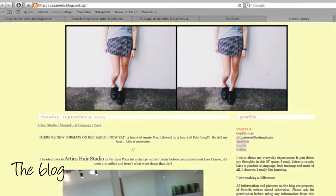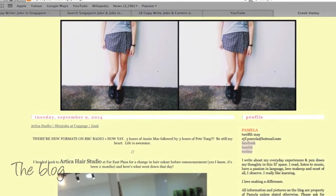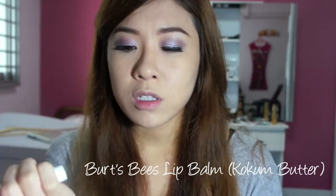Hi friends, I'm back again with another video. Today I am doing a red lip that has been requested on my blog. Starting off with the first step, just take a lip balm, any lip balm that you have. The first important step to getting a good lip done is to use lip balm.